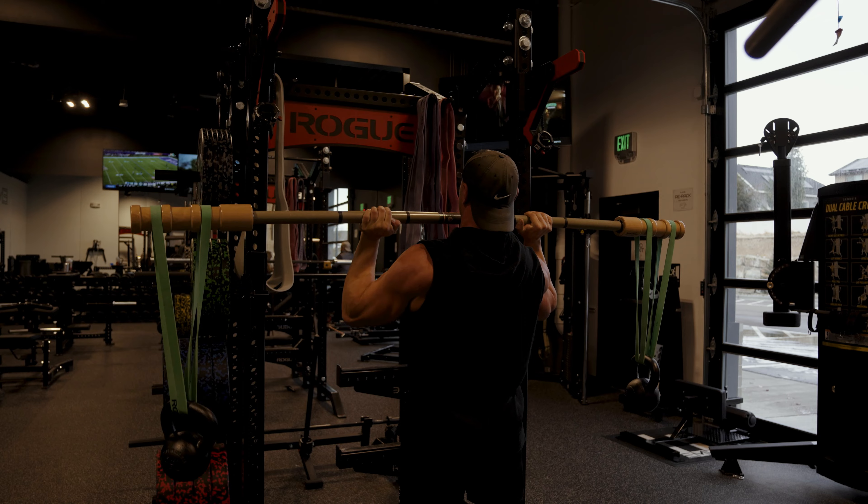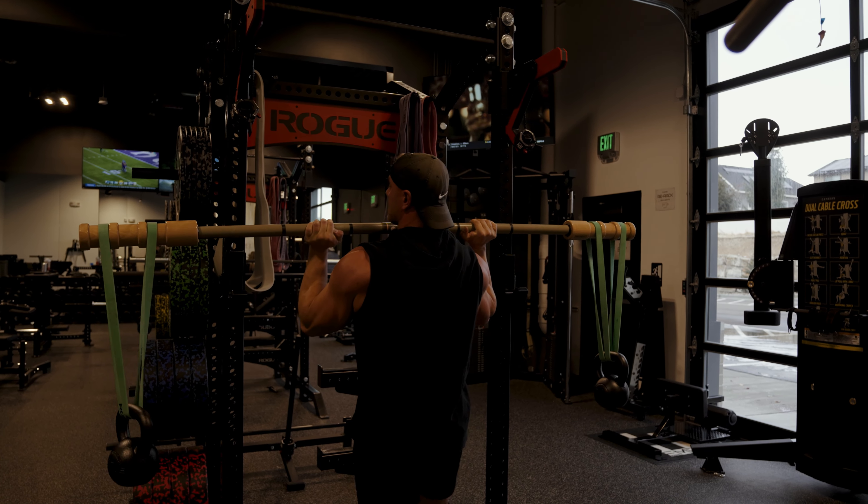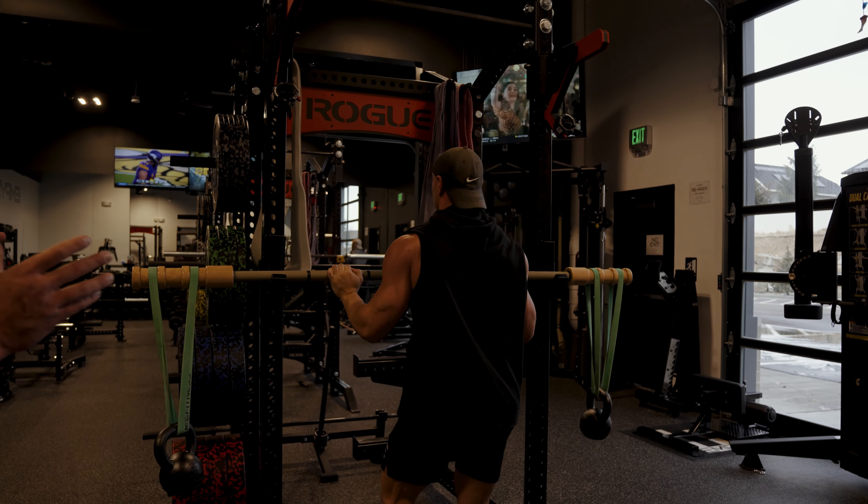If overhead presses or heavy shoulder presses are a weak point for you, this is going to be your bread and butter movement right here.